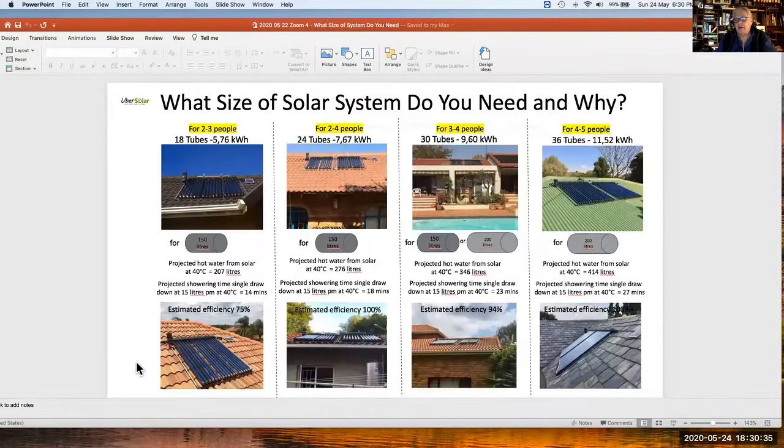What you're seeing is: what size of solar system do you need, and why? There are a number of examples here of 18-tube systems, 24-tube systems, 30-tube systems, and 36 tubes. You can see at the top, highlighted in yellow, the number of people they can service. Typically for two to four people we never go smaller than 24 tubes, which is 7.5 kilowatt hours — the amount of electricity consumed heating a single 150-litre tank. You can see the number of people, number of tubes, kilowatt hours, a photograph of the tubes with the PV panel.